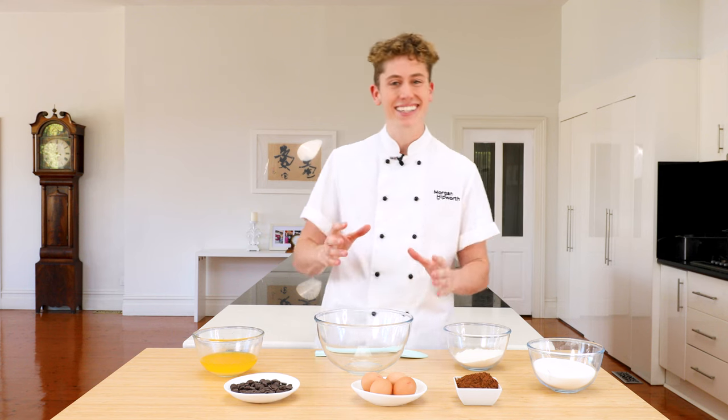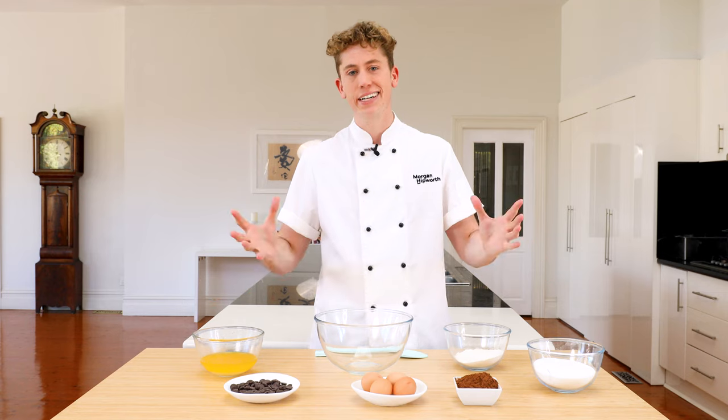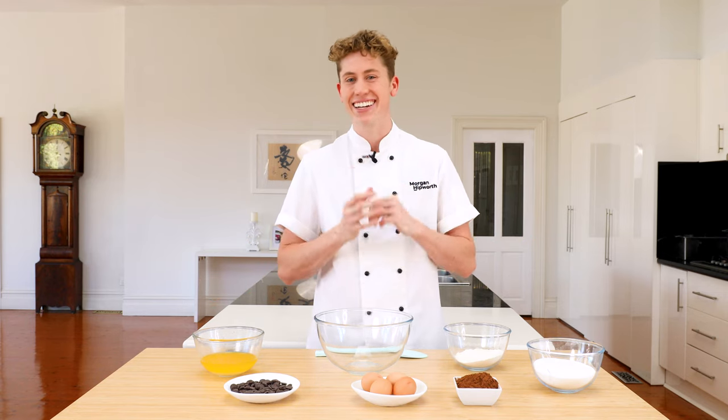I promise you this will be like the simplest recipe you've ever made. It's literally six ingredients that come together to form the most delicious and fudgy brownies you've ever had in your life.